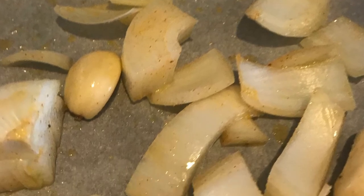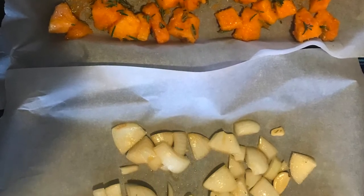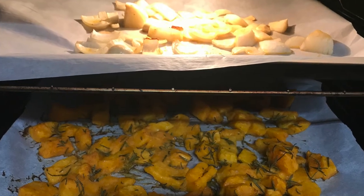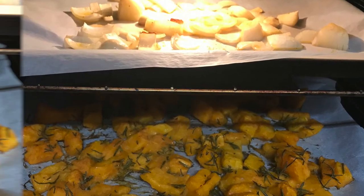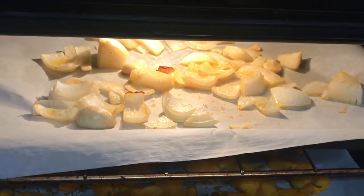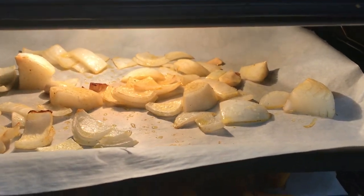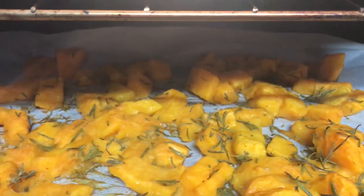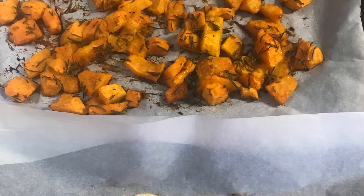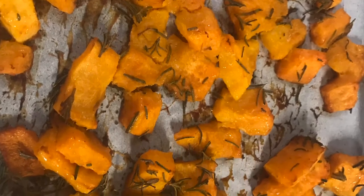Now we're going to take a look at our two baking trays about halfway through. It's looking like it's starting to get nice and caramelized, which is what we want. Here is a look at our final dishes fresh out of the oven.